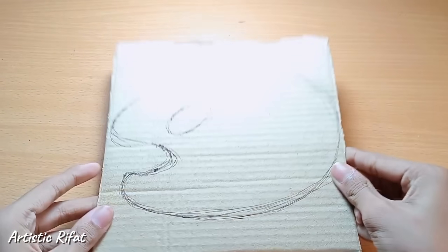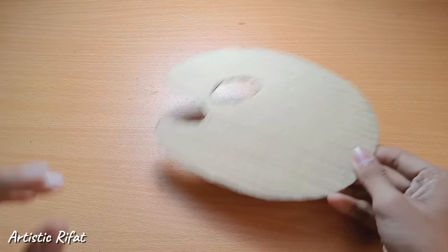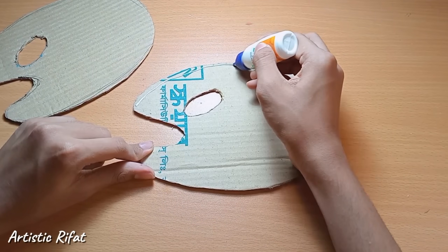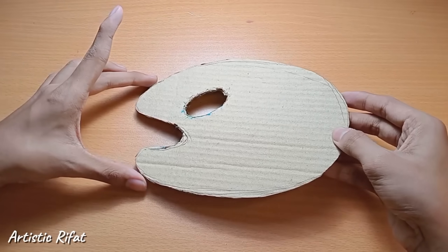First, I am going to make a painting palette. I don't have any cardboard — you can draw to paint it. Some of them are big, but the size of the cardboard will work. They would make it.